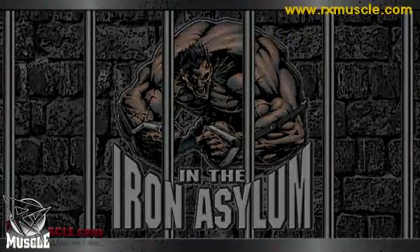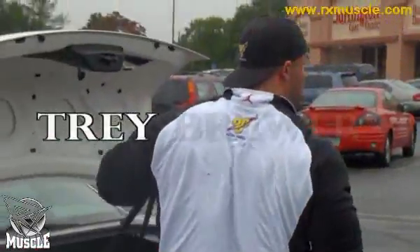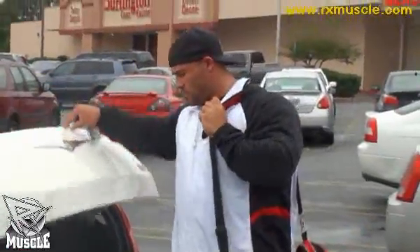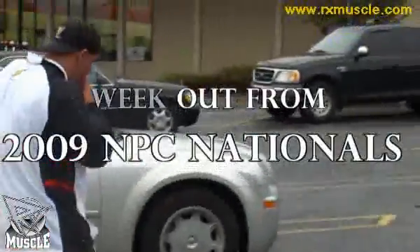Dave Palumbo with RxMuscle.com in the Iron Asylum with Trey Brewer. We're here five weeks out from the 2009 NPC Nationals, down here in Smyrna, Georgia, where we're about to do a little arm training with Trey.